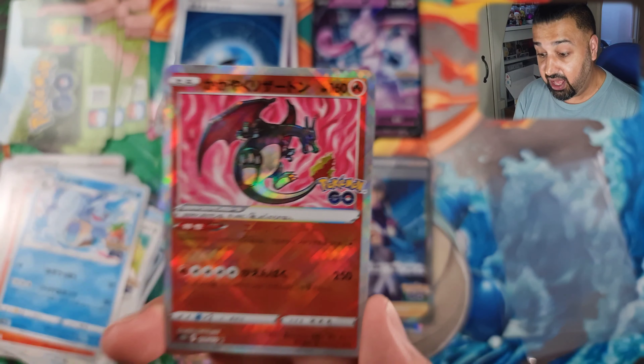Give me your judgment — have you guys opened any of these boxes? What did you guys pull? Was your luck as good as mine? Let me know in the comments below. Thank you again so much for watching. I'll be back for more Pokemon and Digimon content coming up. In the meantime, take care. Goodbye.